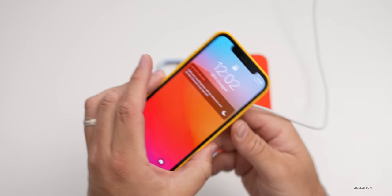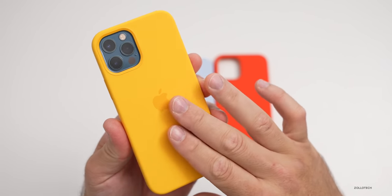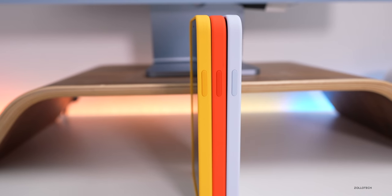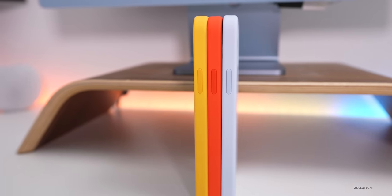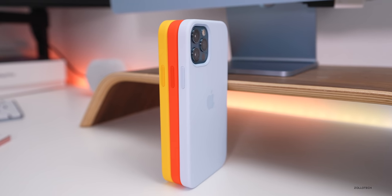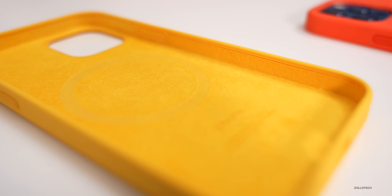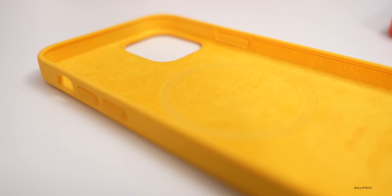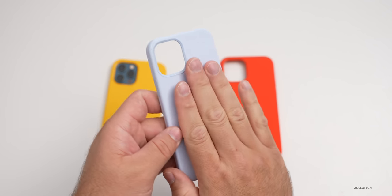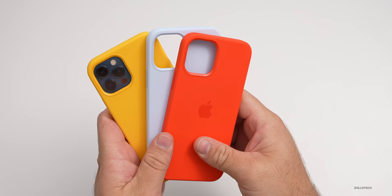If I attach the MagSafe adapter to the back, it will charge and show that it's charging. It's nice to have that extra magnet to help it adhere better — if you don't use a case with a MagSafe magnet, it won't hold on as tight. Overall the case is just what you'd expect: microfiber lining on the inside to protect it. They hold up fairly well, unless you're putting them in jeans every day, which can rub away the silicone. After a couple of days these cases become very grippy, which can also make them a little difficult to remove from a jean pocket.